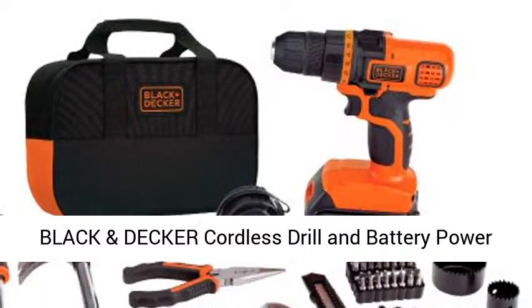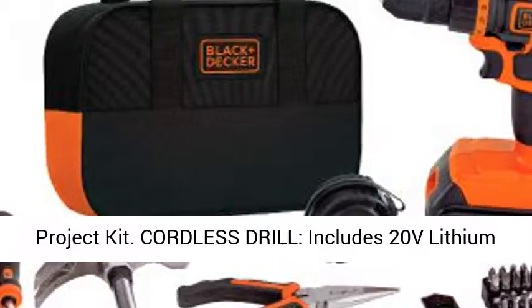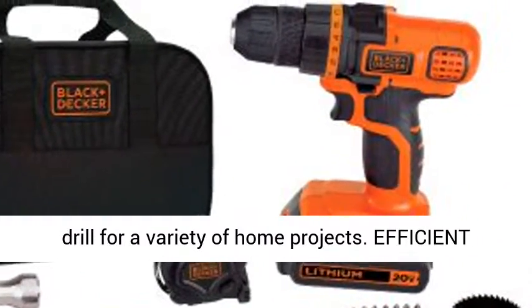Black & Decker Cordless Drill and Battery Power Project Kit. The cordless drill includes a 20V lithium drill for a variety of home projects.